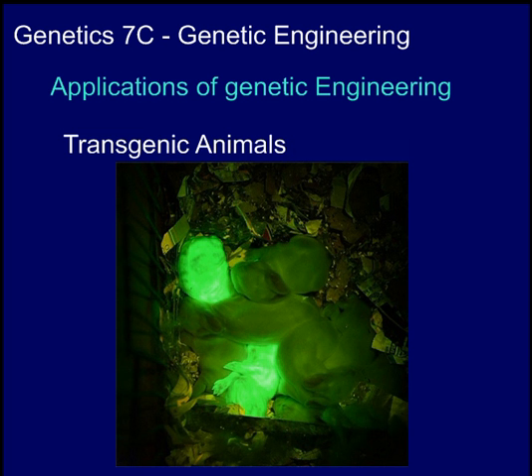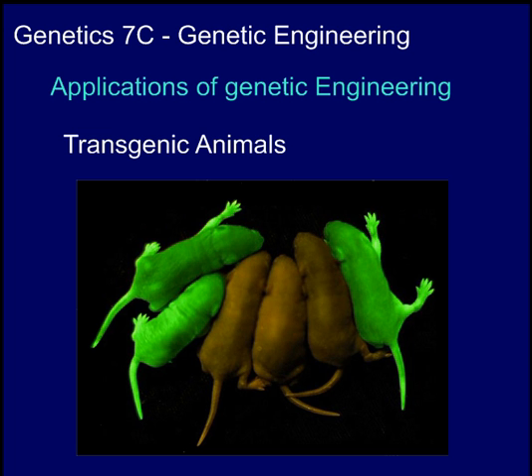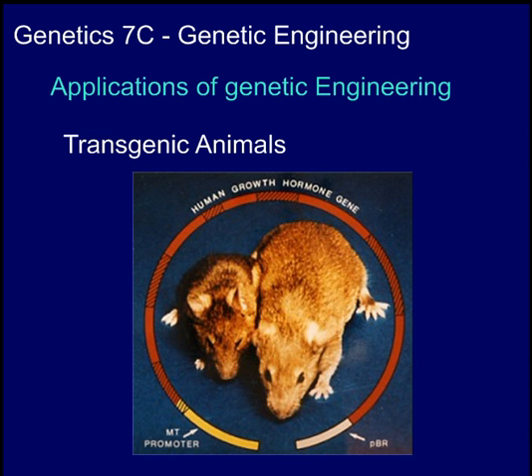Here we see a litter of rabbits where two of them have obviously taken up the firefly gene. They're not actually glowing like a firefly — this is actually a fluorescence, kind of like a reflected light. But you can definitely see that these two are quite a bit different than the others; they've picked up that gene to produce that fluorescence. Here's the same thing in some mice. The mouse on the right is transgenic and has received the human growth hormone gene, and you can see it's grown much larger than its normal counterpart on the left.